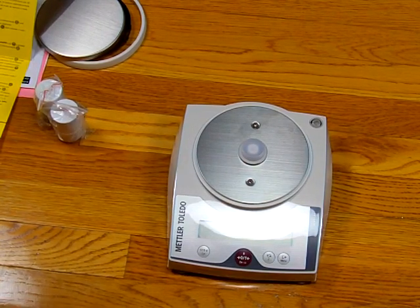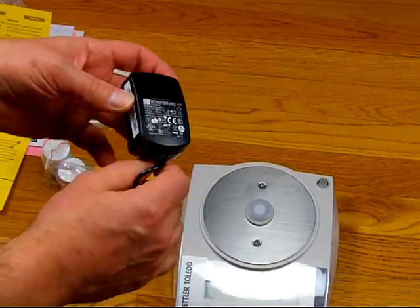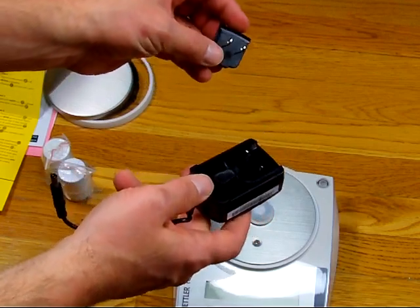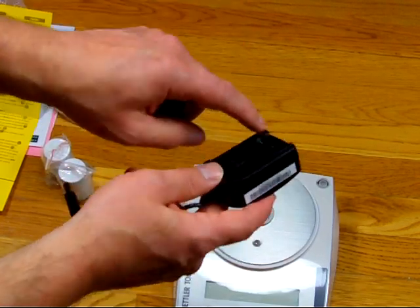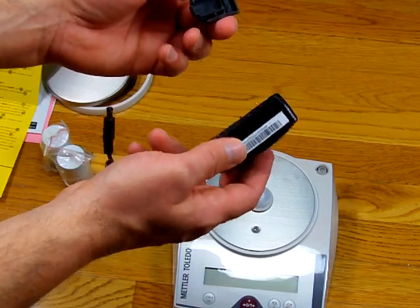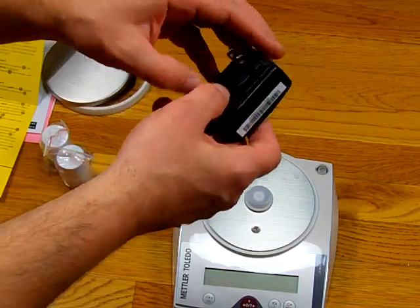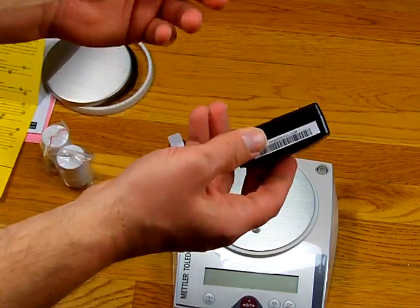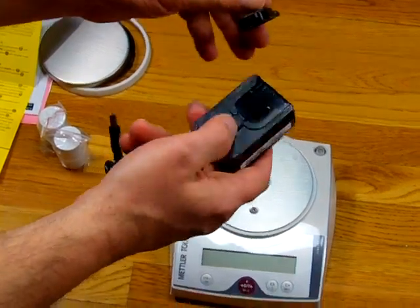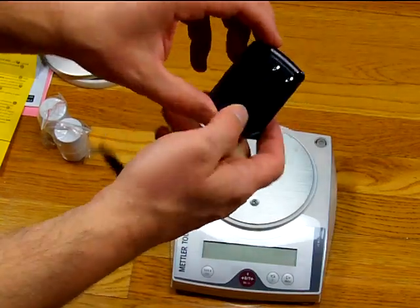We have an AC adapter, and we want to talk about it because we get phone calls regarding it. Mettler Toledo has a universal AC adapter where the receptacle head comes off. You have to make sure that the contacts here are touching the contacts in the back — otherwise the scale is not going to run off AC power. This slides down and you'll hear it click. We've had many calls from people saying the AC adapter doesn't work when there's actually nothing wrong with it. Press the button and the head comes out; slide it down and it clicks right in — make sure it's in the channel.